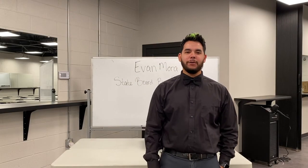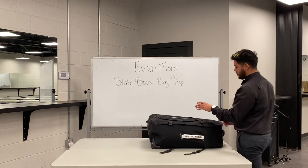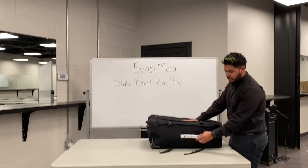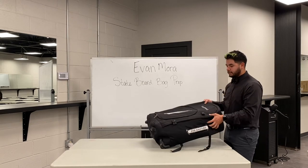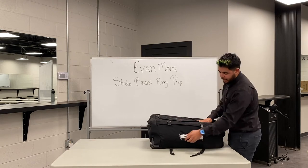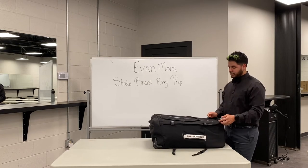Hey guys, my name is Evan Moore. I'm an instructor here at Wade Gordon Barber Academy, and today we're going to be going over your state board bag prep. This is going to be your bag that you're going to use when you go to state board. Make sure that you guys are labeling pre-sanitized on your bag — more than once so they can at least see where it's labeled. I use a label with tape on the handle and on the front. You can use a duffel bag or a netting bag.